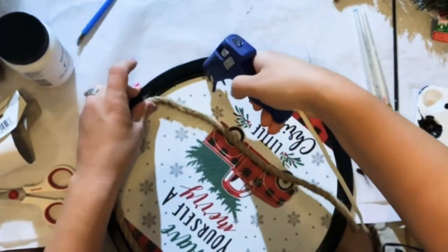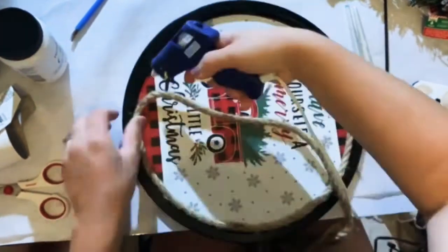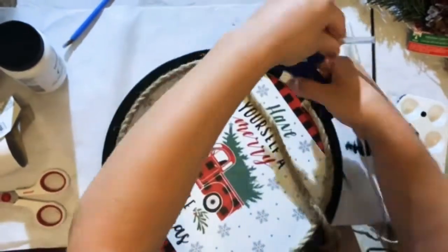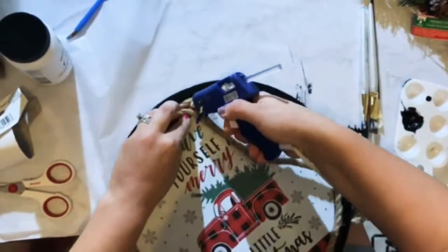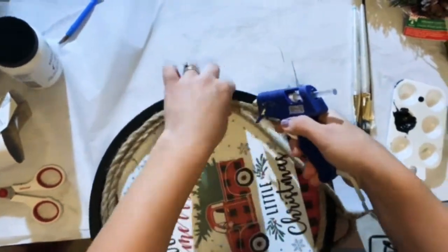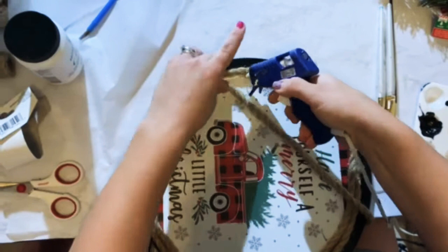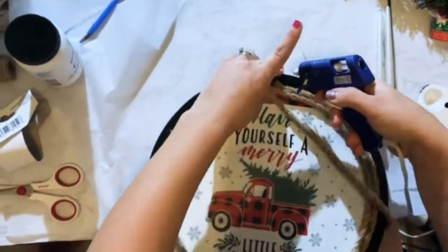Do two laps around, and what this will do is hide any edges that you don't want to see. I like it because it gives it a little more of that farmhouse rustic look. I also really like the nautical rope because you get quite a bit of rope for a buck. Just press it against the other side of the rope so it's nice and firm. It holds immediately because you're using hot glue.